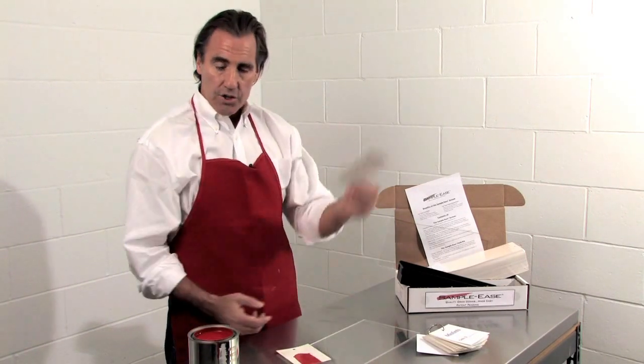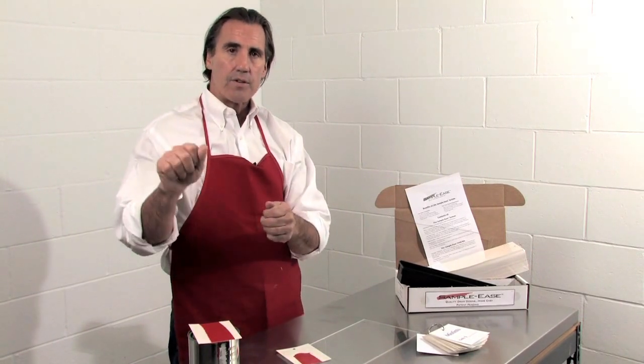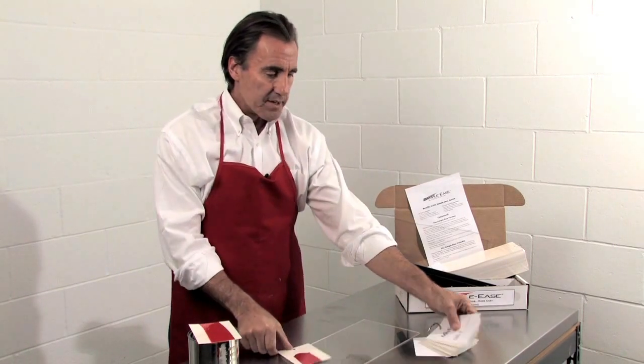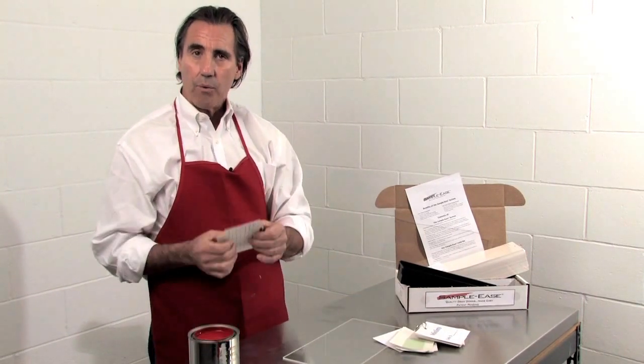Take the large store-retained sample, put it on the lid of the can, and put it in the back room. Get rid of those cans with finger smudges on pallets with people tripping over them. When a customer finds the color they like, tear it off the ring, keep it current, find your mistint in the back room, and away you go.